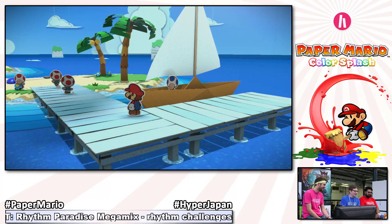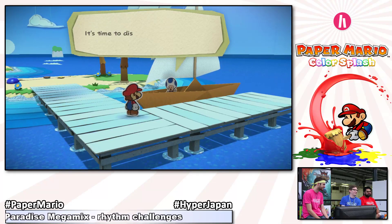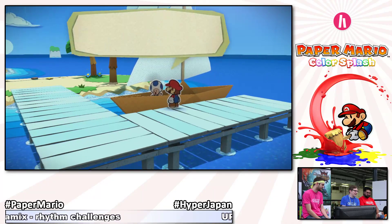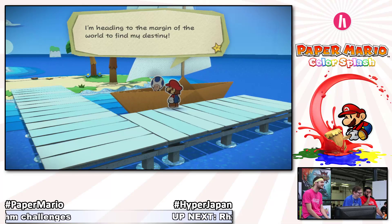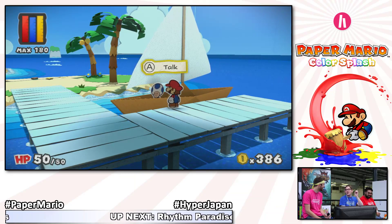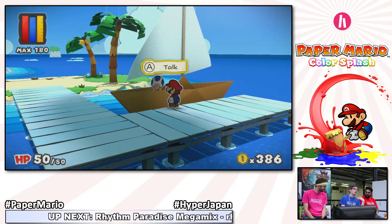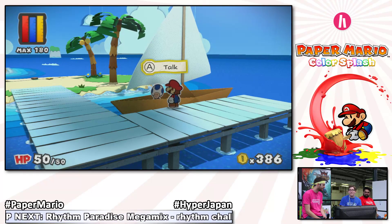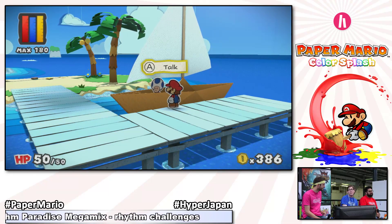The blue toad has none of it — he doesn't care, he's on a mission. He's going to say he's going to sail to the margin of the world to find his destiny. If you want to see what happens to this blue toad, you get some hints in the game's trailer. For the sake of time, I'm going to move to another level where I'll show you the very first boss battle in the game.